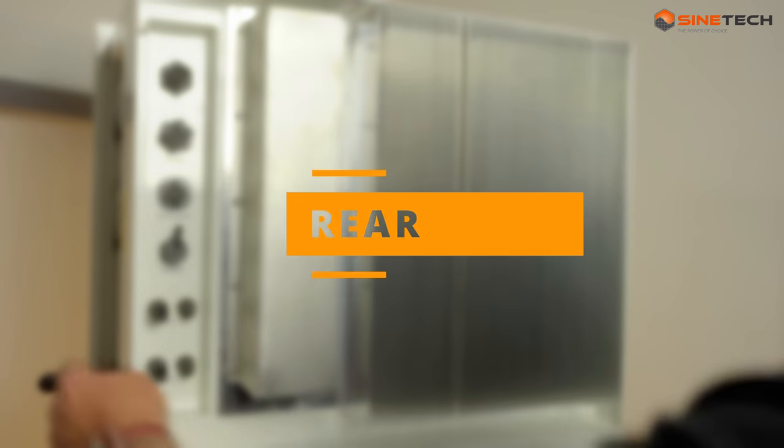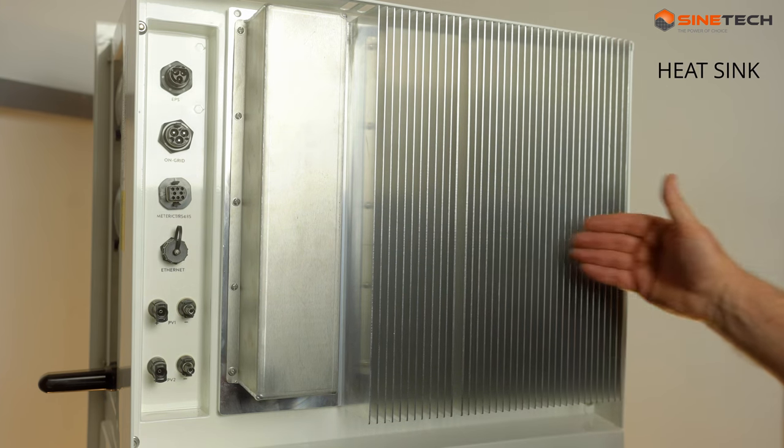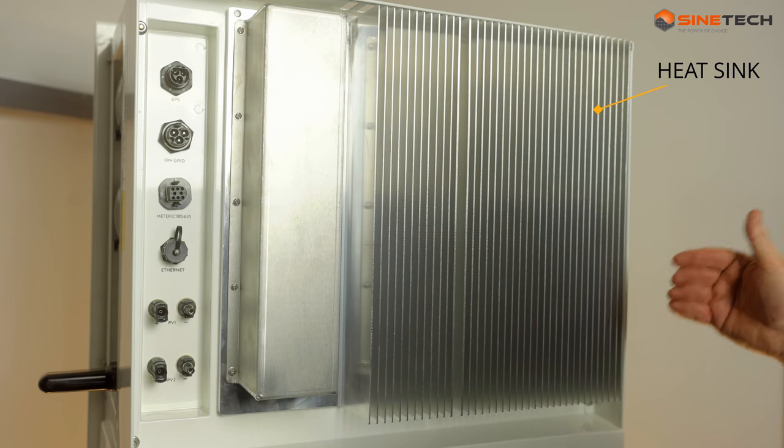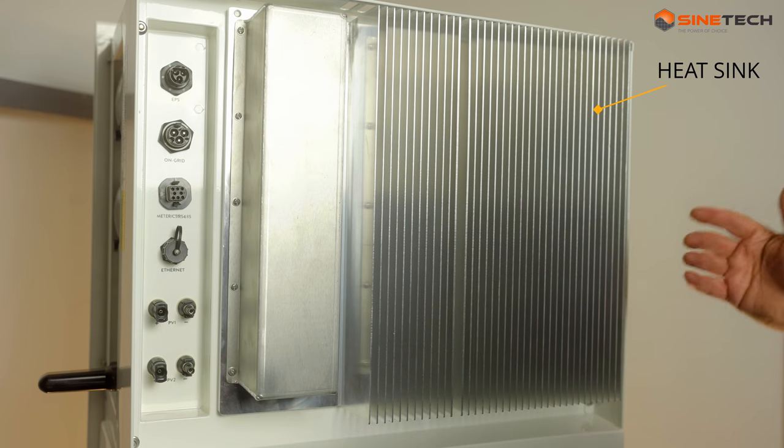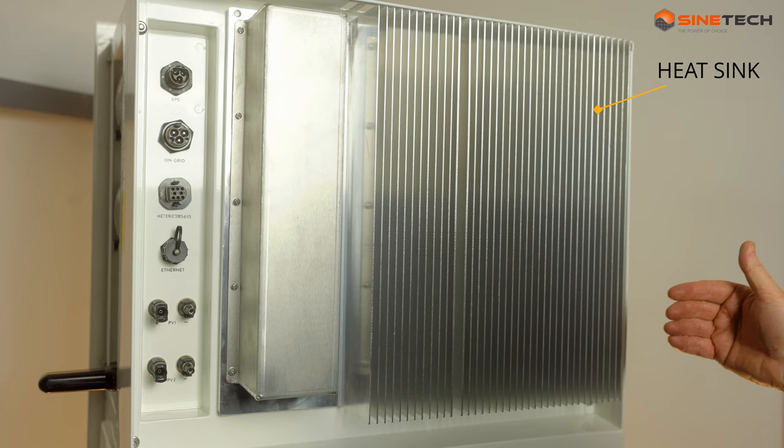We've now turned the unit - that's the dongle on the left. This is now the rear of the unit. Probably the first thing you'll notice is this massive heatsink, because it uses passive cooling. In other words, it doesn't have fans that are running incessantly in the background - it just cools itself using this heatsink technology.